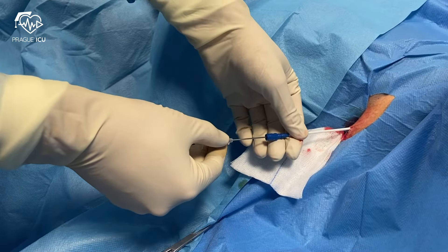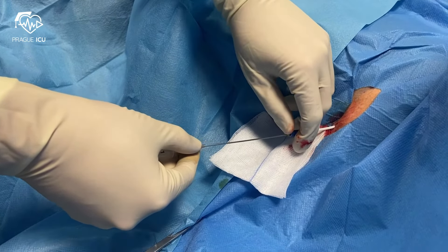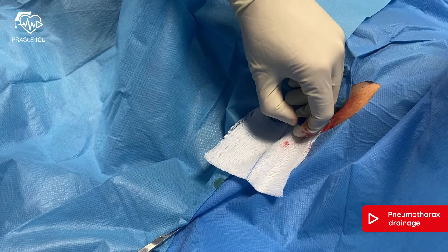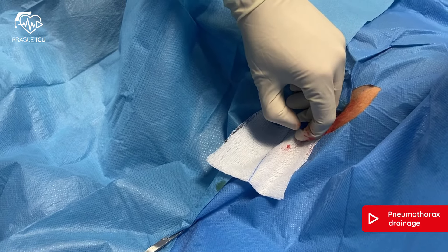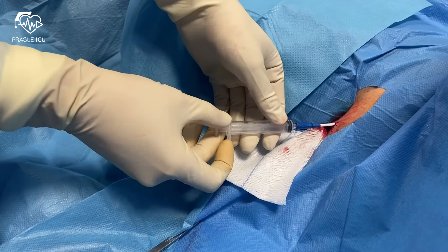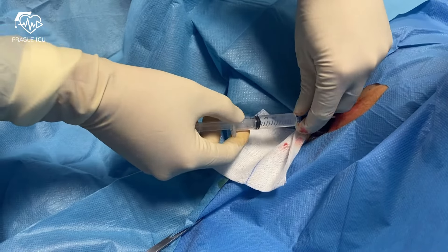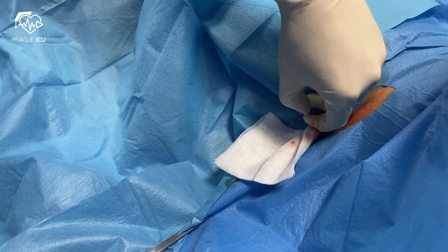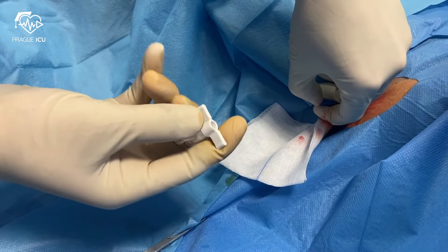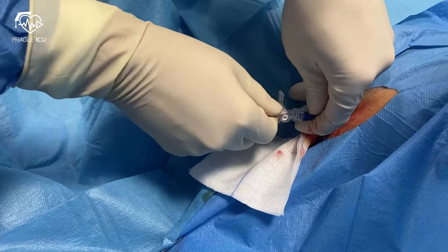Take the sharp stylet out while simultaneously advancing the catheter into the pleural cavity. You can double-check with the syringe that you can easily aspirate the air. Afterwards, attach the closed 3-way stopcock with the connecting tubing and suction system respectively.